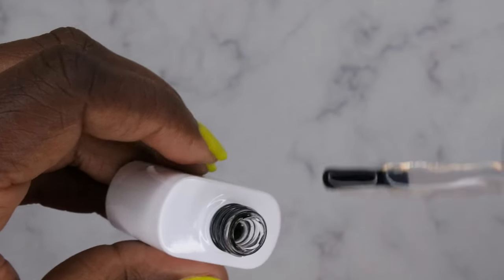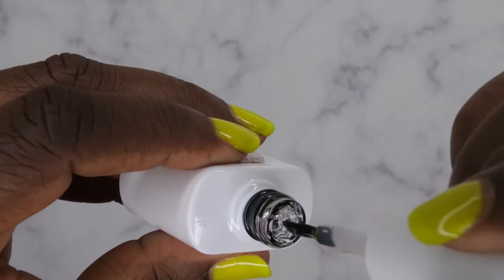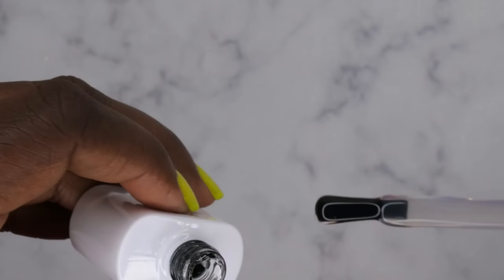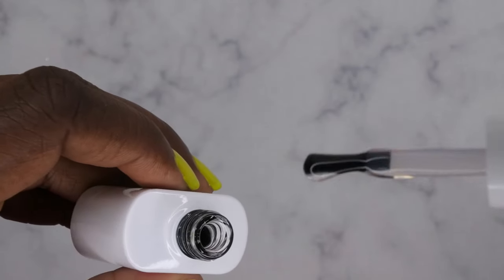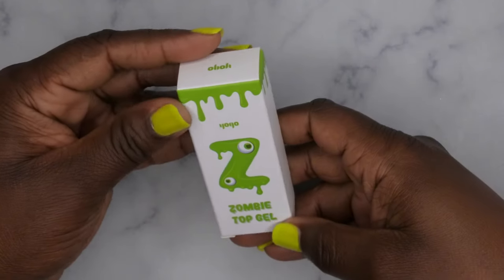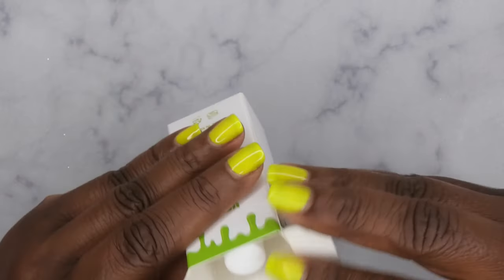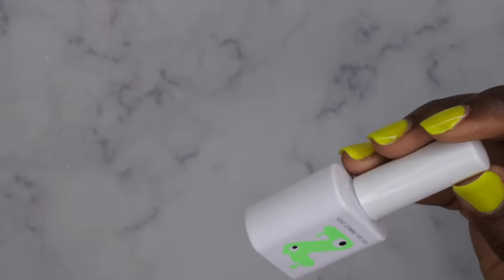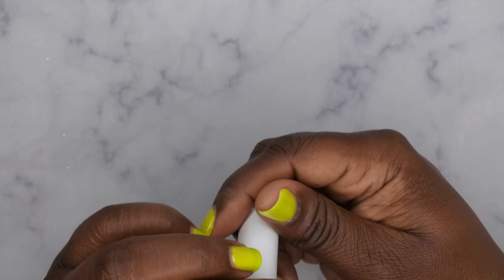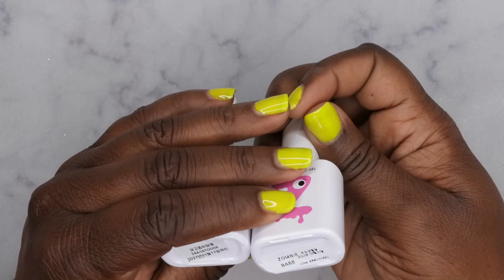Oh yes — she is thick thick! The viscosity is very very high and barely moving. I think I'm going to love this gel — I love a good thick gel because it gives you more control over the product. That is the base coat — very nice. I love the shape of the bottle, very different. The Yogo Zombie Top Gel is also 10 ml, and I love this green — very bright neon, definitely giving zombie vibes.